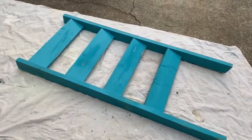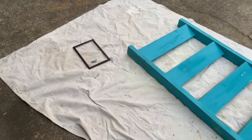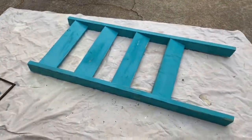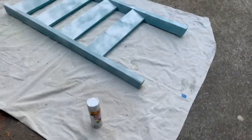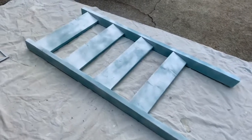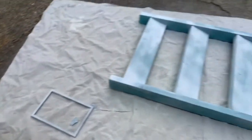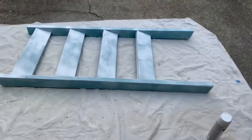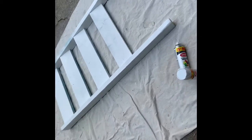This is the ladder, or blanket ladder, and a picture frame before I paint them. One can down — this is what we're looking like. I'm about to start the second can. Now this is two cans of spray paint and the frame is complete.